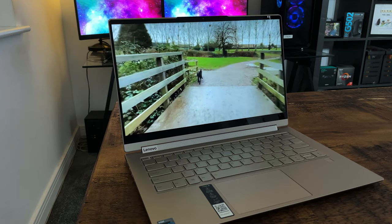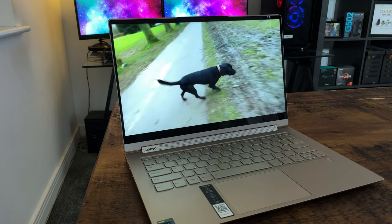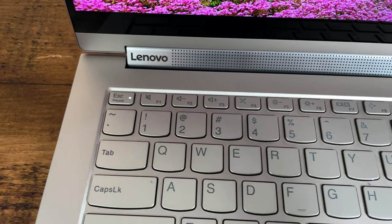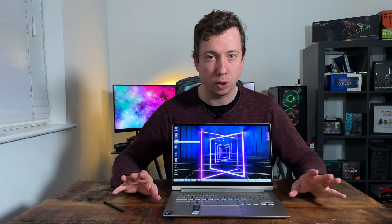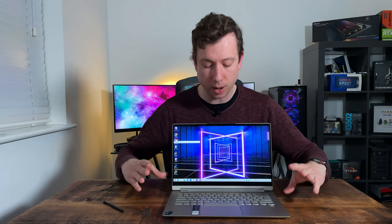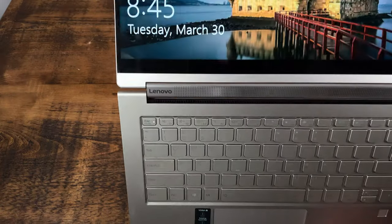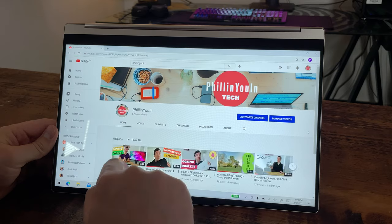I am continuously disappointed by laptop speakers, but not this time — Lenovo have done a fantastic job and the sound quality on this is up there with the best laptops I've ever heard. What Lenovo have done is build the speakers into the hinge mechanism itself, which also acts as a soundbar. They've really cleverly designed and angled it so that the speakers remain front-facing, meaning whether you're using this in laptop mode, tent mode, or full tablet mode, the sound quality doesn't take any dip.